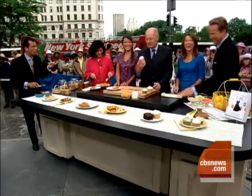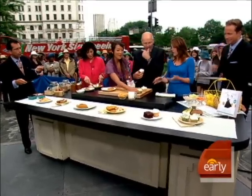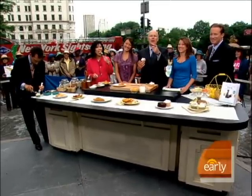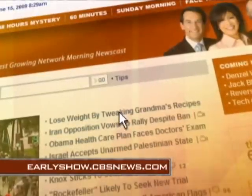That is really, really good. And how much fewer calories? Half the calories — so from 550, we're taking it down to under 300. Wow, incredible! Allison Fishman and Candace Kumai, thank you very much. For a quiz on how to know if you're eating healthy, go to our website at earlyshow.cbsnews.com.